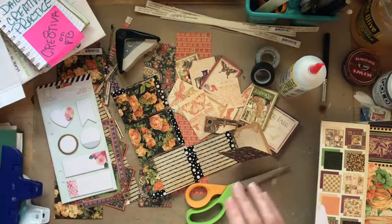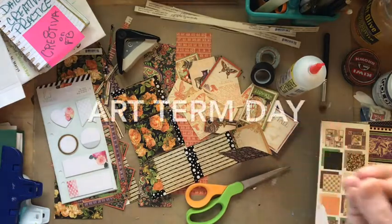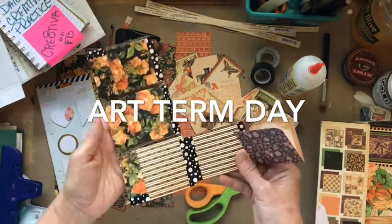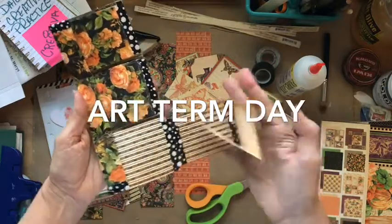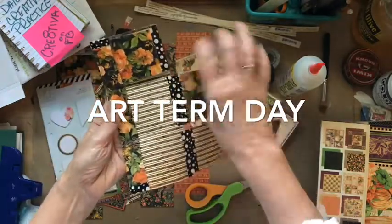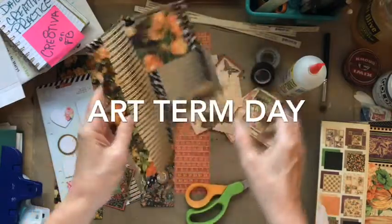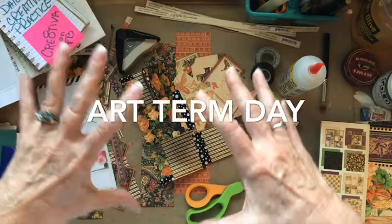Today we're going to explore form as an art fundamental. The form of a work is its shape. You can see this has lots of shape and lots of form because it's got lots of movement, lots of things, lots of surfaces, lots of play. It's gone from a 2D piece of paper to a three-dimensional art.